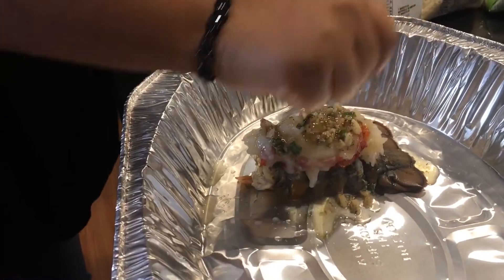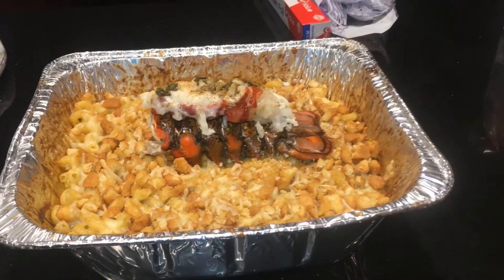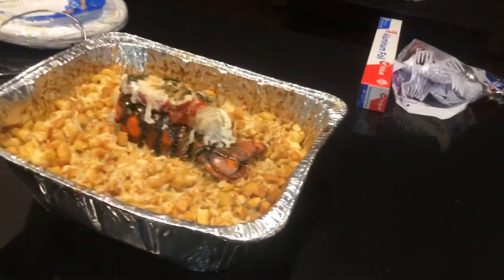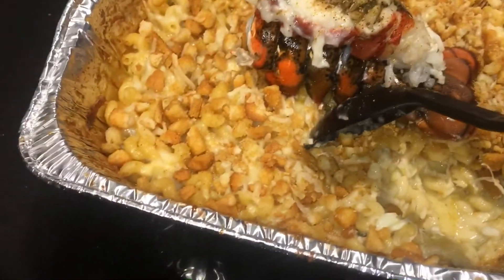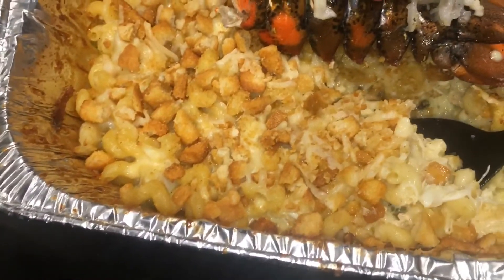I'm going to put the lobster in the oven for about five minutes. With lobsters you can really just look at them and tell when they're done — you don't want to overcook them. Everything has now come out of the oven — this is the finished product. Let's dig in and show y'all how that looks when the cheese just starts running off of it. Look at that!